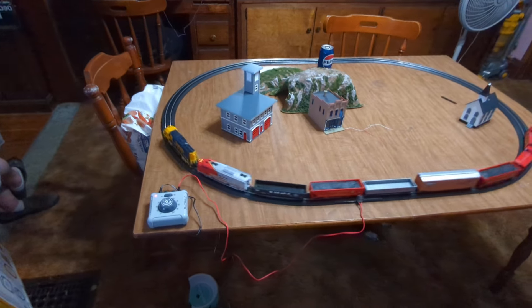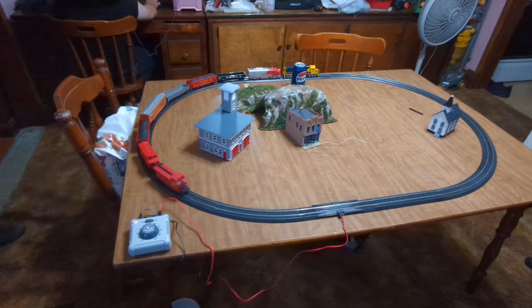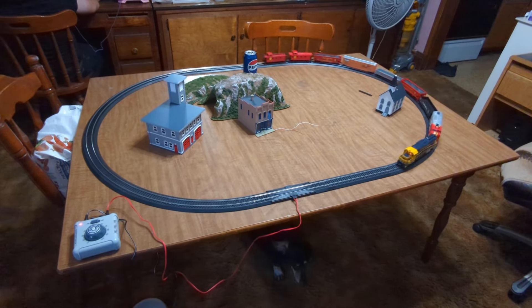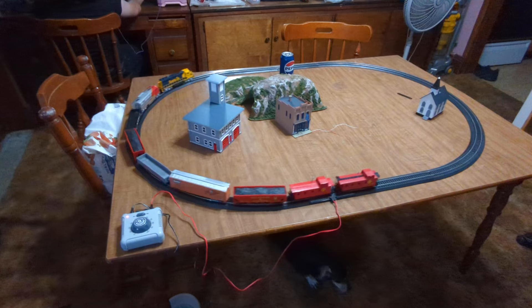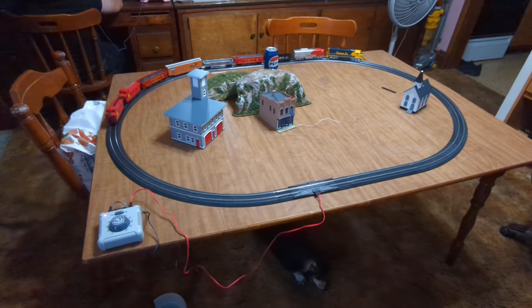I hope this helps out a lot of people. It's brought back my childhood right here — this is where it all started for me, this table. It's too bad the engine doesn't work anymore though — I played with it so much I wore it out. But I have another one like it that's DCC with sound.